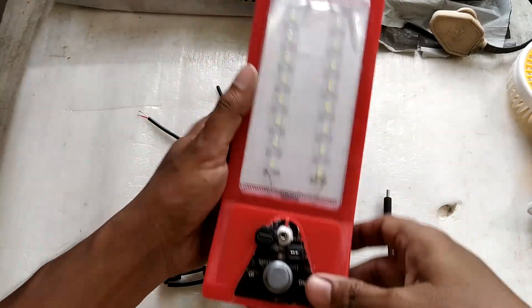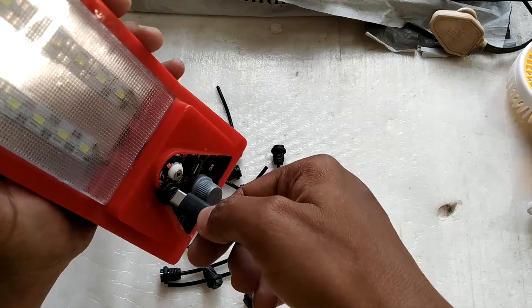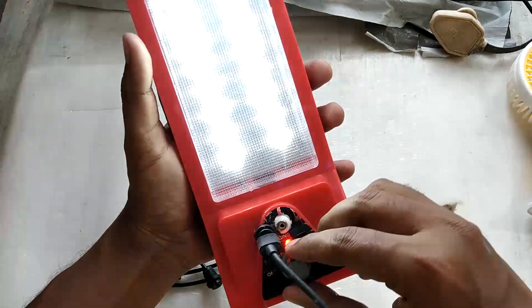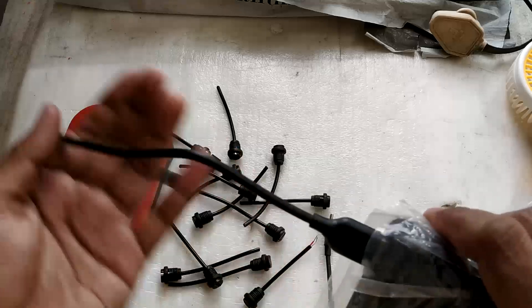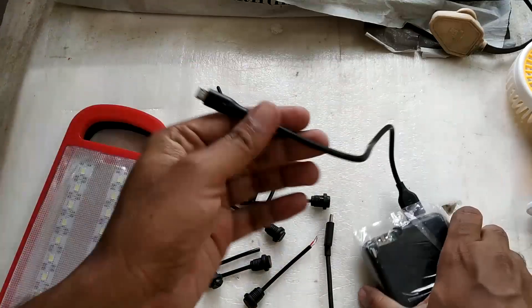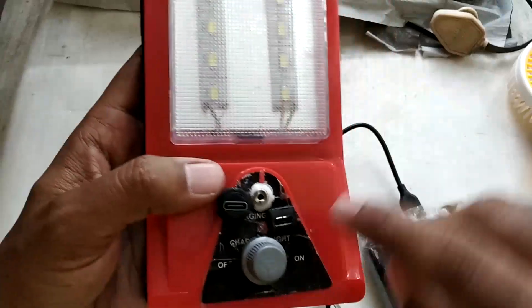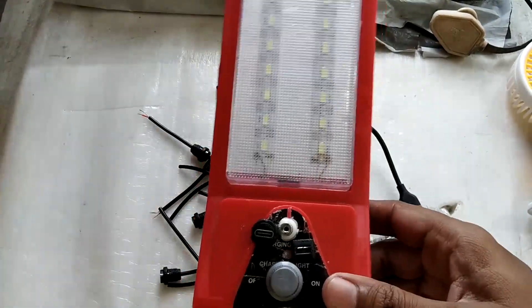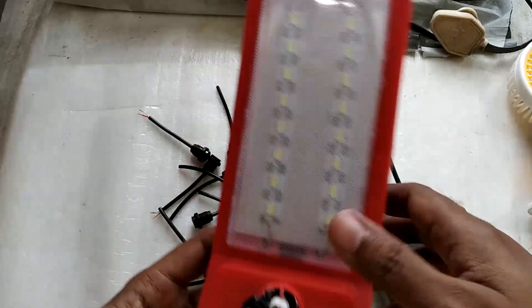I've put this back together and all the screws are in. Let's try it one more time — USB-C cable in, turn it on. I can connect a USB-C cable from a power bank and run this anywhere I want. No longer need to use a micro USB cable, since most people now have USB-C cables, so pretty much anybody can use it.